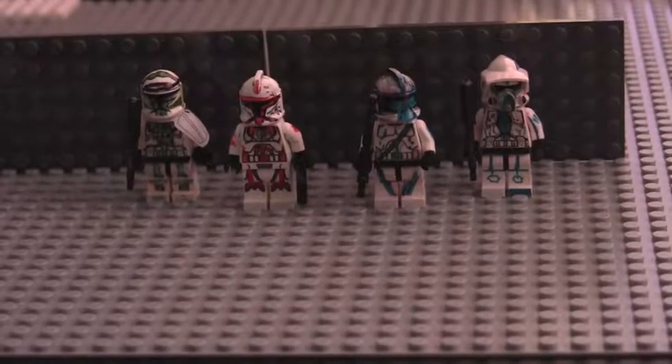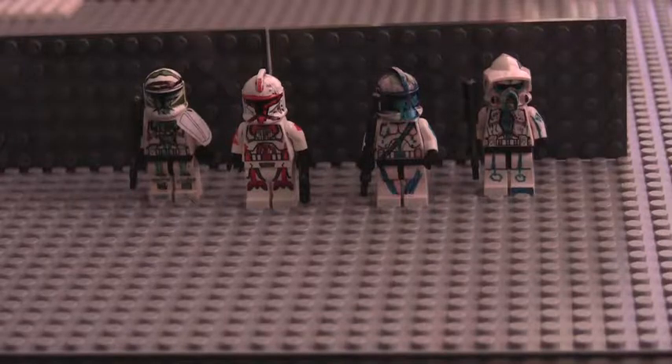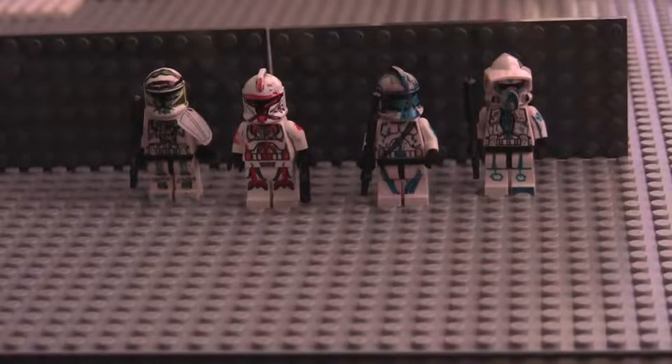Hey guys, this is A&R Productions here. It's just me today, and we're actually doing another Custom Cones review. This I think is our second one.